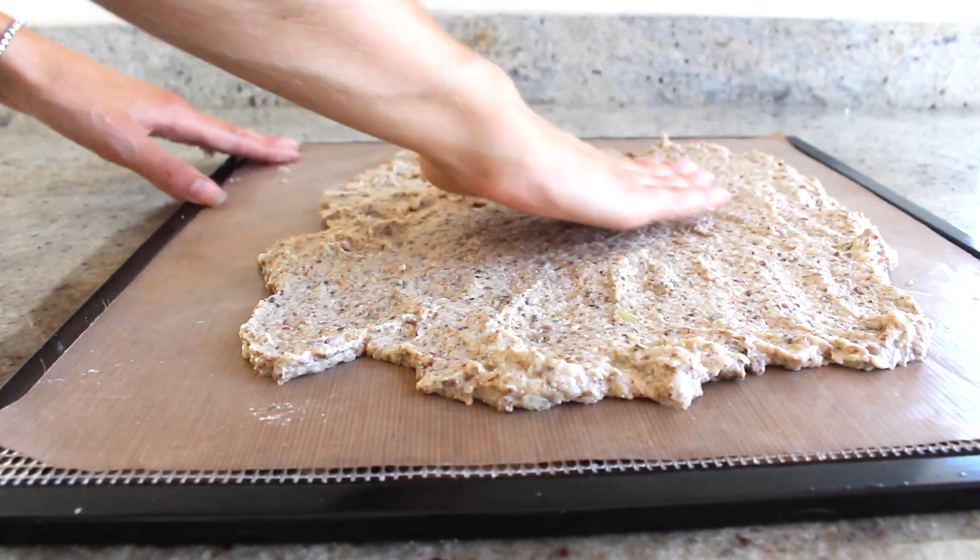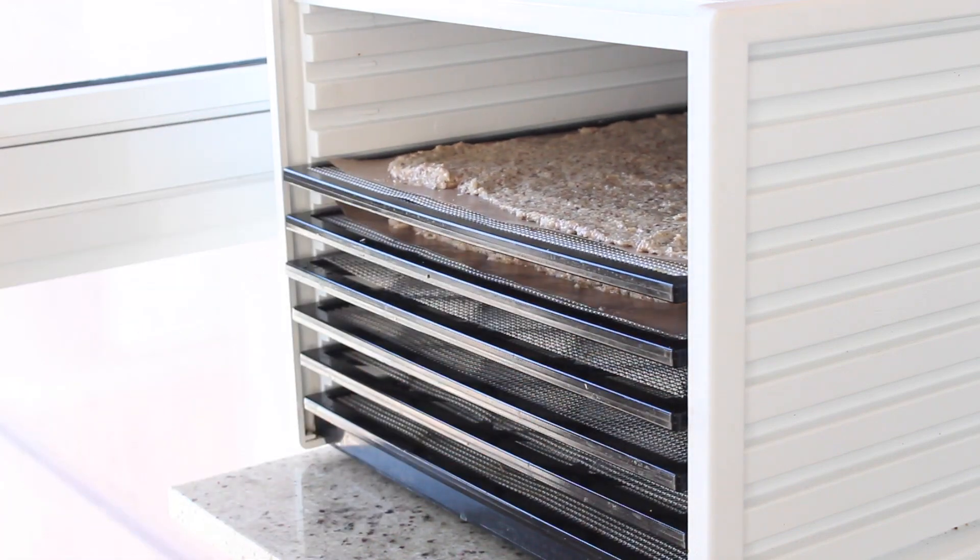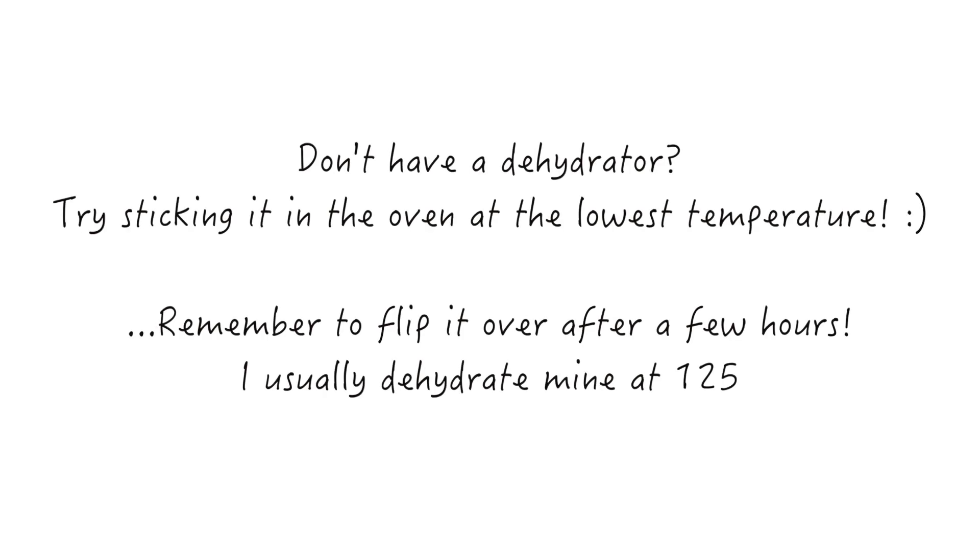Now you can just stick the trays into your dehydrator and dehydrate it for around 12 hours. I usually just leave mine in overnight. And you want to flip it over after a few hours because you want both sides to get dehydrated.